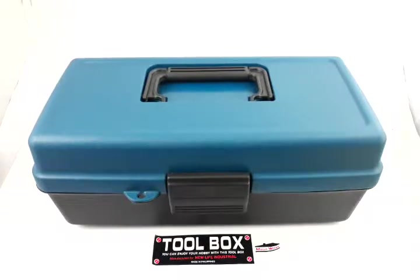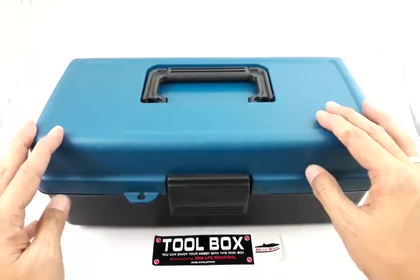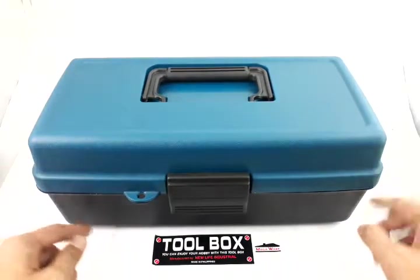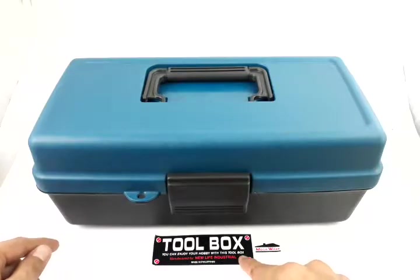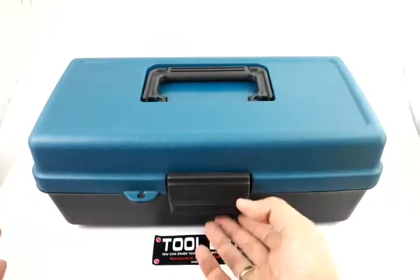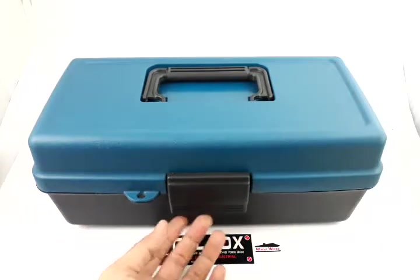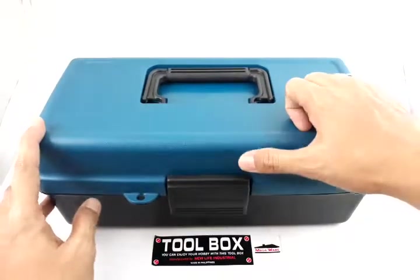Hi everyone, this is Jacob from Shipra Philippines Lazada. Today's product presentation is about this toolbox. This is a durable plastic toolbox made by Megaware Corporation. It says that you can enjoy your hobby with this toolbox, or you can even use this professionally. So let's discuss the features of this product — it is made of durable plastic.